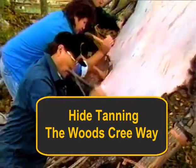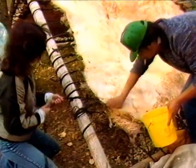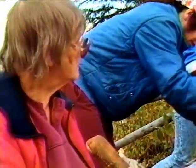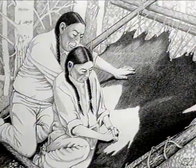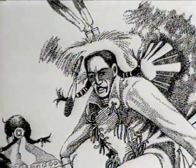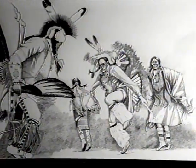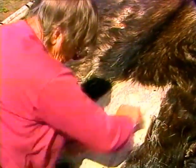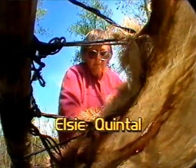Welcome to this introduction to hide tanning. The tanning of hides is a prehistoric art form which has been passed on from generation to generation by the Aboriginal peoples of Canada. These home-tanned hides were used for clothing, footwear, teepees, bedding, and even packaging. Each different area developed a method of tanning suited to the animal hides available and the local environment. We will be following the tanning of a moose hide using the method developed by the Northern Woods Cree, with expert Elsie Quintel of the Lac la Biche area as our guide.